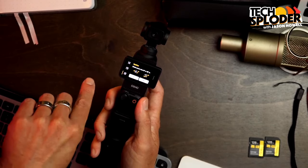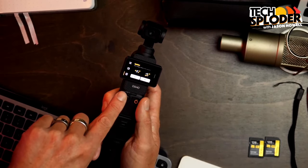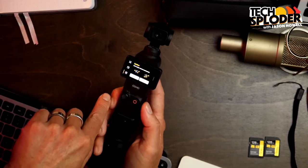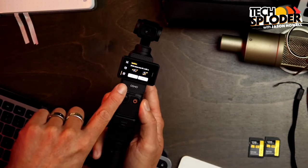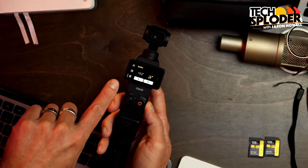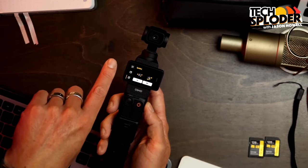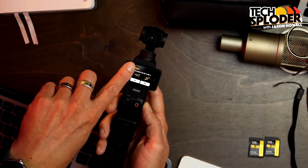It also has a spin shot mode. I tried this out at the Google event and I got it wrong, but it's still neat — I know it was just user error. I didn't read the instructions; I just didn't know how to use it.